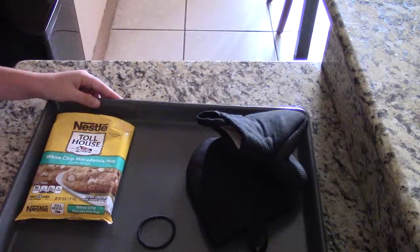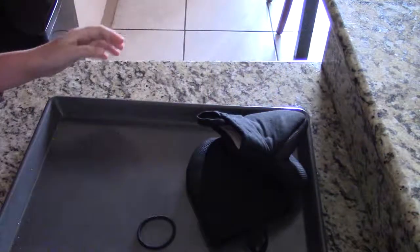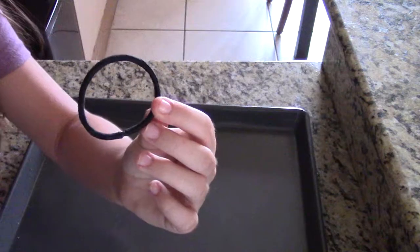So what you'll be needing is any type of cookie dough. In this case, I'm using White Chip Macadamia Nut by the brand Toll House. You'll also need oven mitts, and if you're a girl you might want to use a hair tie, and a baking tray.